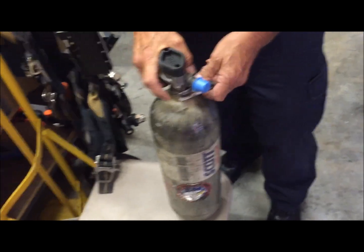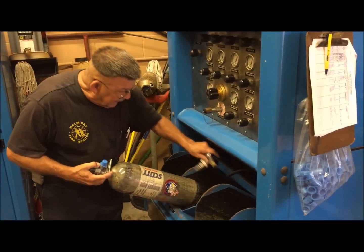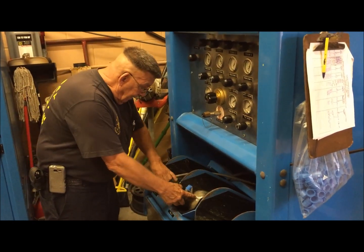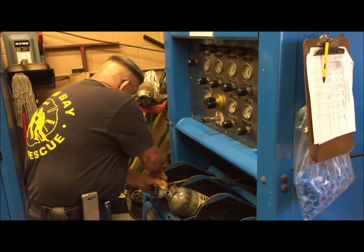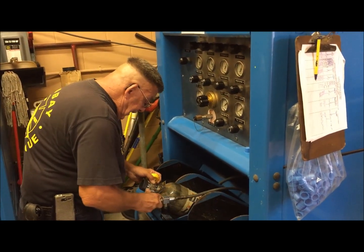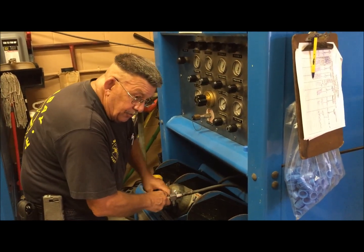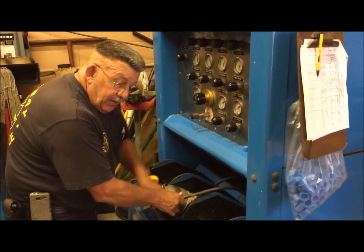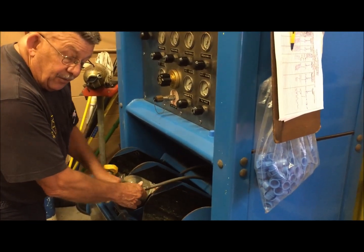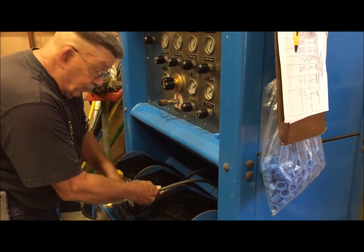After you clean it and it dries, what you're going to want to do is bring it over here and set it in one of these glass container chambers, and go ahead and screw in your fill hose. These are high-pressure fill hoses, so they're rated for 5500 PSI — anything over that they may burst.